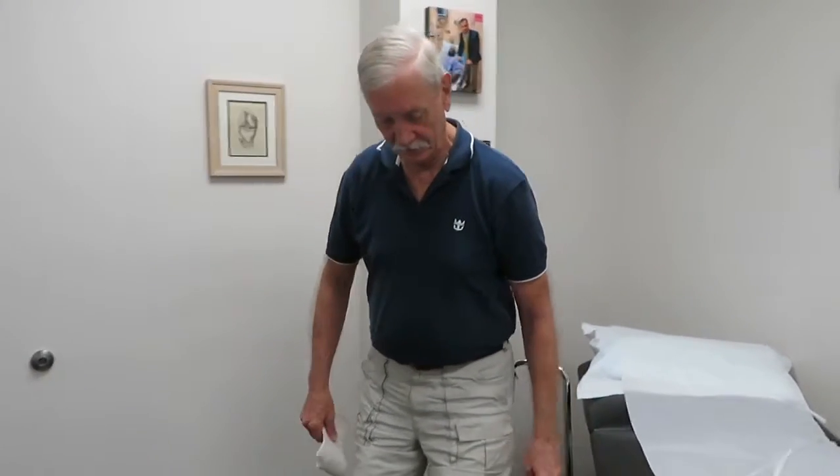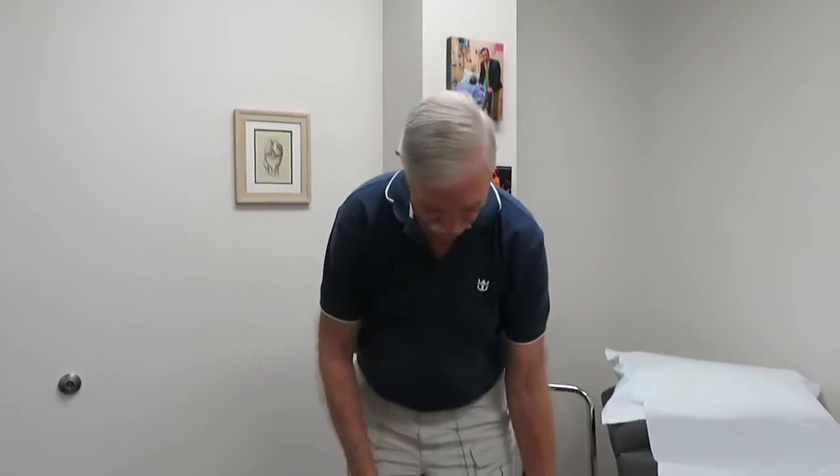How do you feel? Incredibly different. Just taking that fluid out will help you, huh? I can't believe it — the pain is gone.